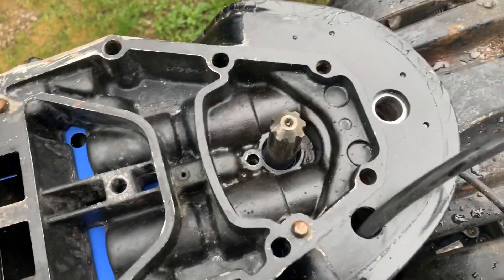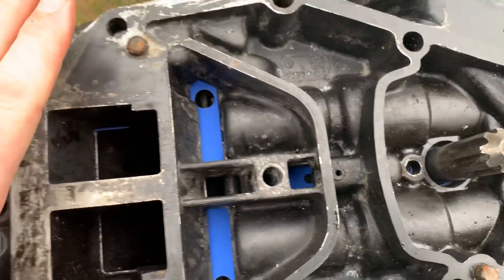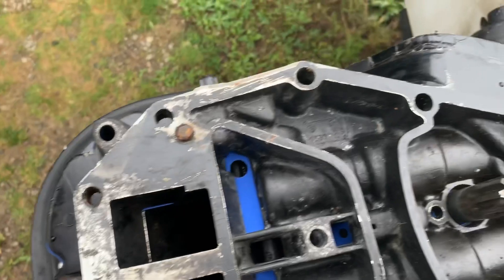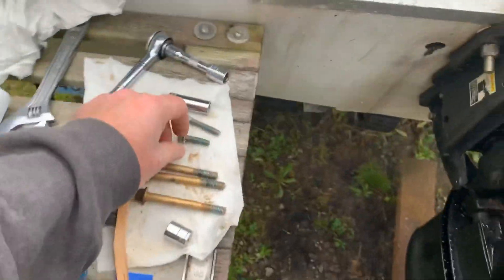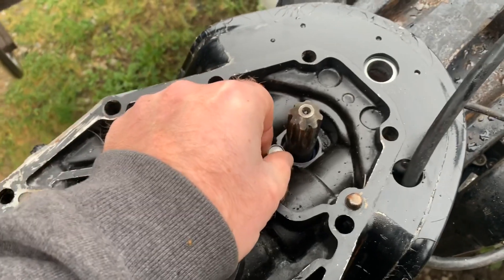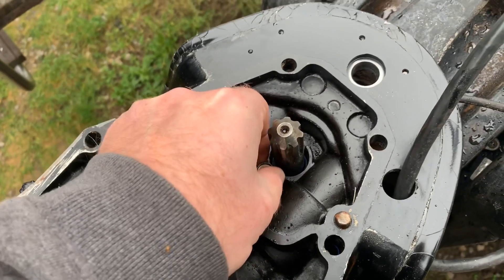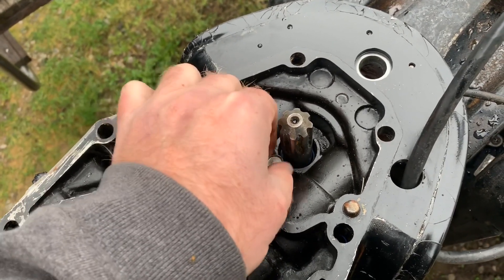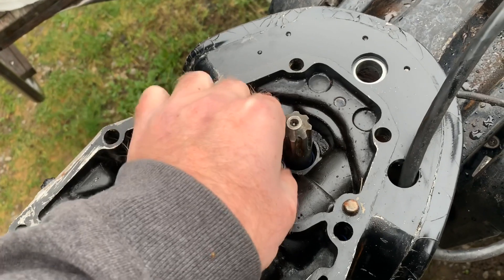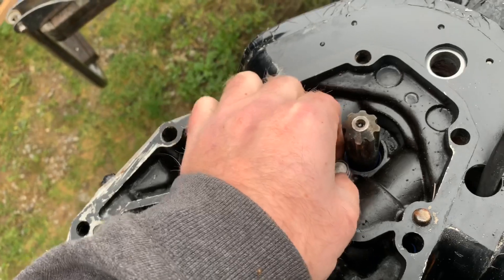It looks good when it's put down. Starting to get the bolts ready — the smallest one went here. I did put some marine grease on the end of these bolts in case I need to take this apart again, but I really don't plan on that.